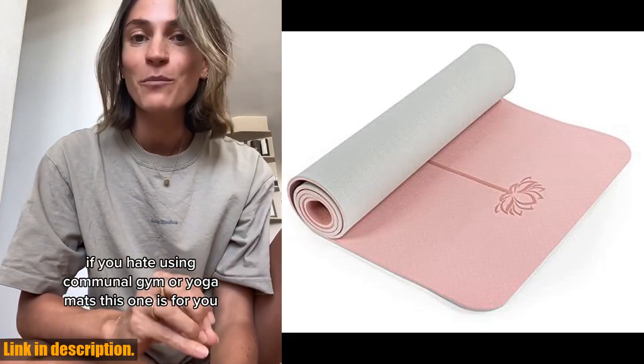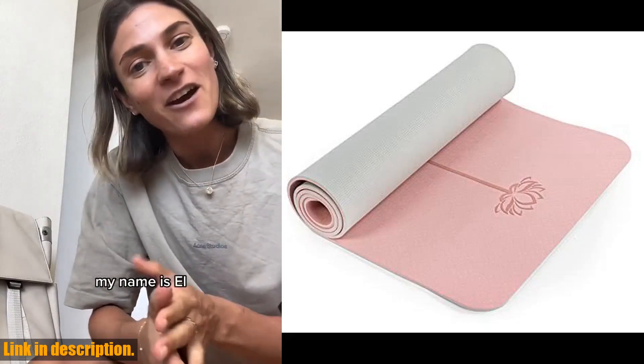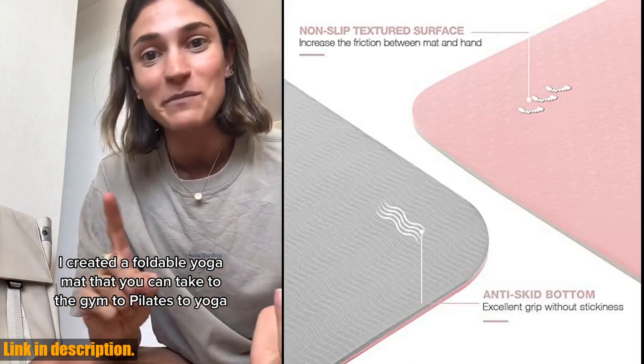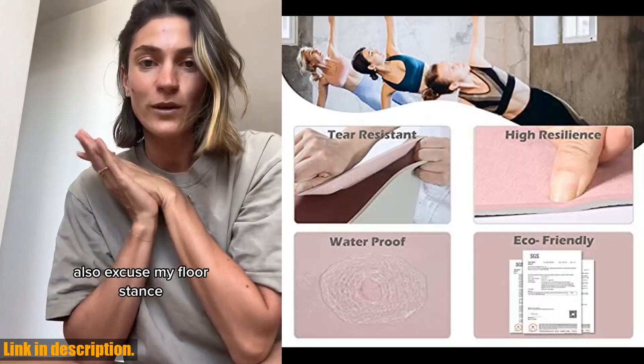Hey there, yoga enthusiasts! Today, I'm excited to introduce you to the Yumanu Yoga Mat. This eco-friendly mat is perfect for your home workouts, pilates, and yoga sessions.